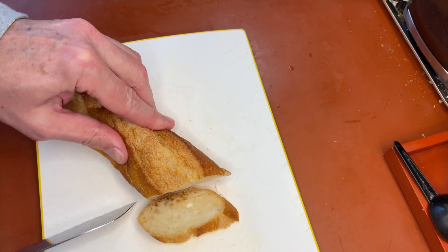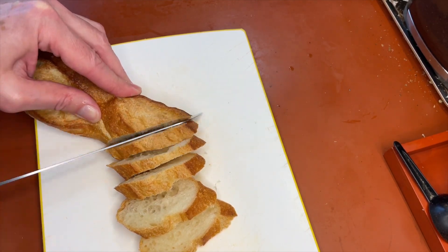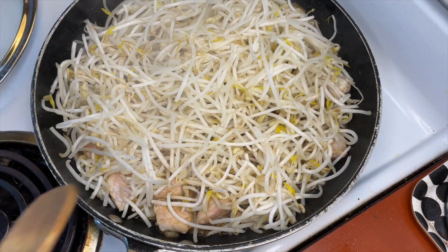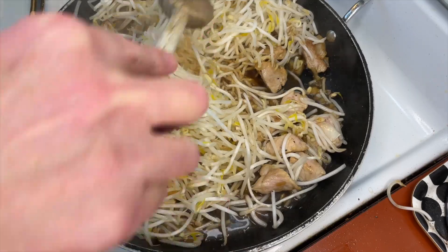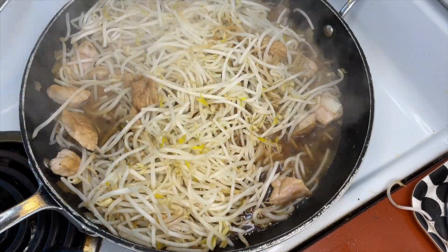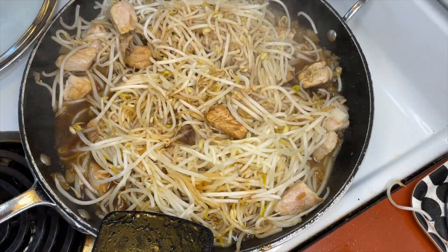In the meantime, cut up a few slices of a crunchy fresh baguette — that's going to be perfect afterwards to savor the sauce. Now that the bean sprouts and the pork have been steamed for a couple of minutes, give them a good stir and let them cook a bit more. Add some more soy sauce and sherry to taste, and our dish is ready to plate.